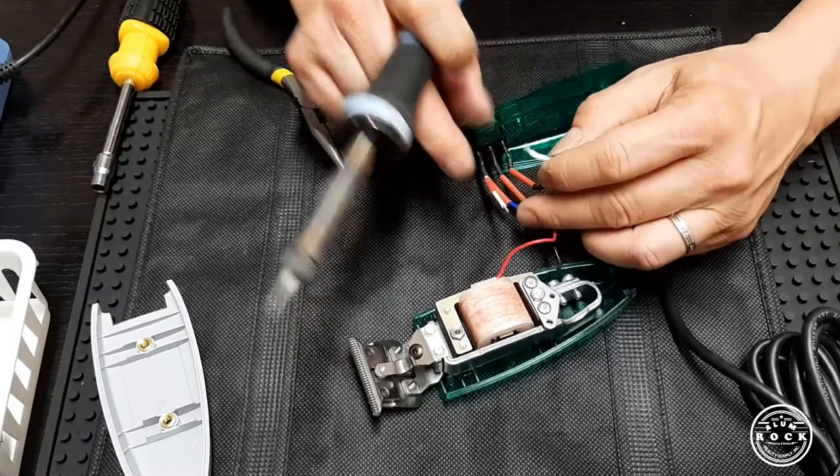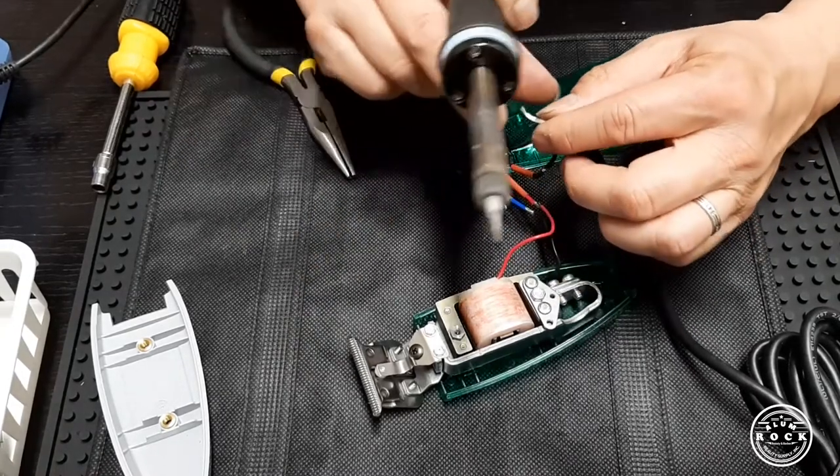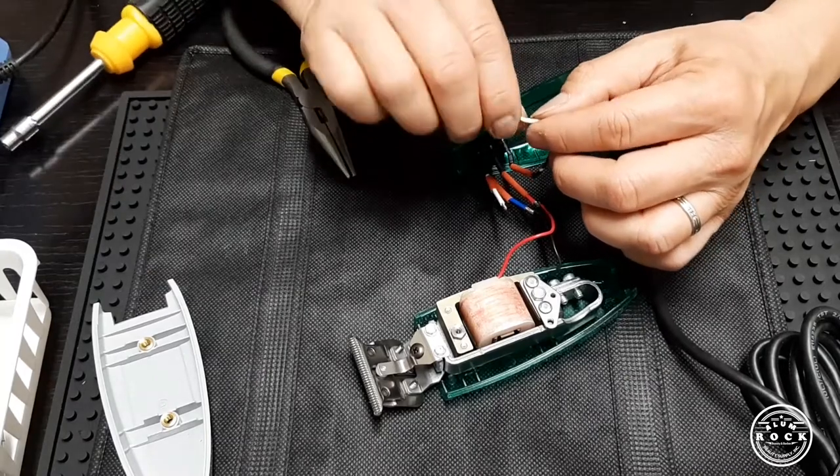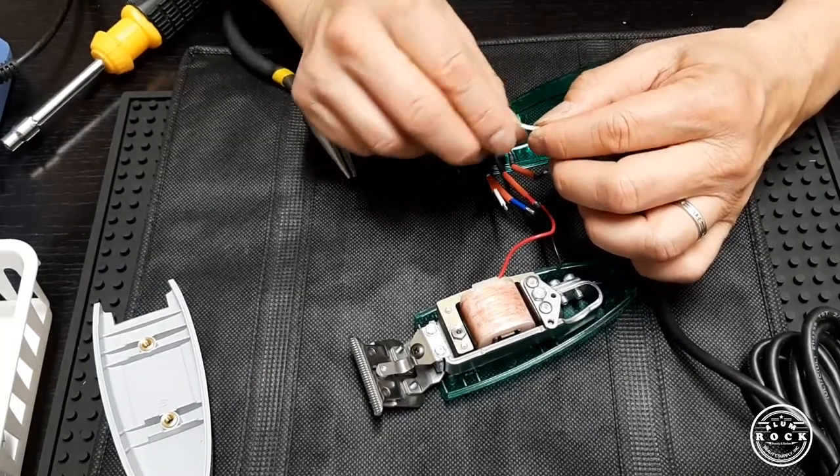And last, we will use the white core from the outlet to the white core Omnicore. So white goes with white.